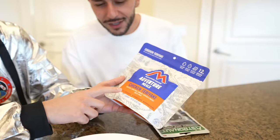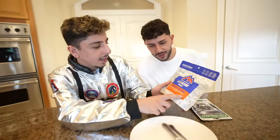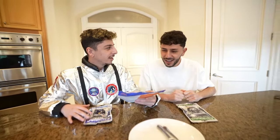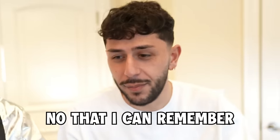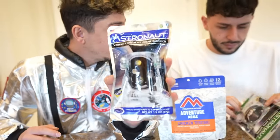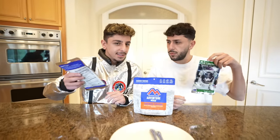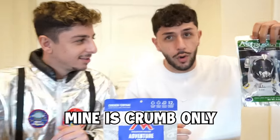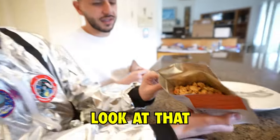So this chicken teriyaki with rice, green peas, carrots, peppers, and onions. Does that all fit in this bag? Have you ever had this kind of freeze-dried food? Not that I can remember. It actually has 12 grams of protein. We also got some cookies and cream ice cream sandwich and cinnamon apple wedges. It's all supposed to be crumb-free. Let's add some water and we'll show you how it comes out.